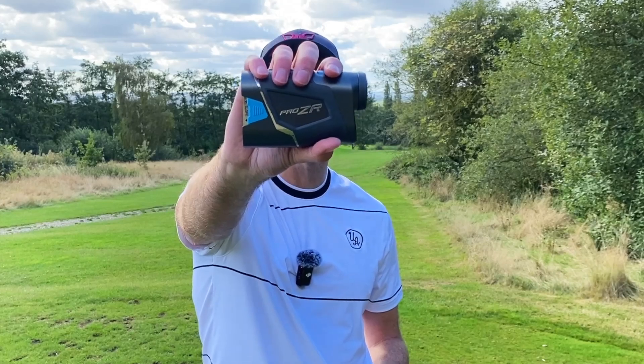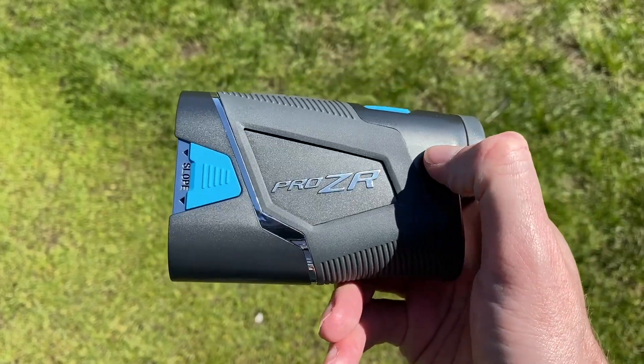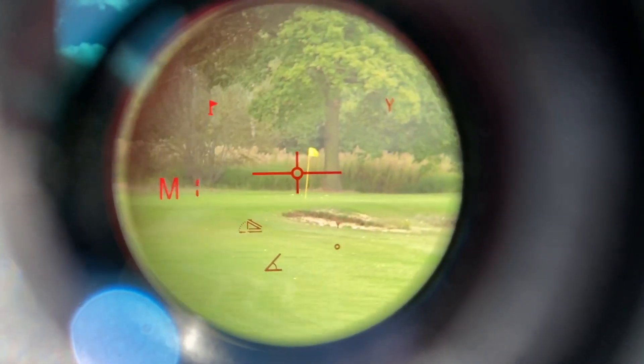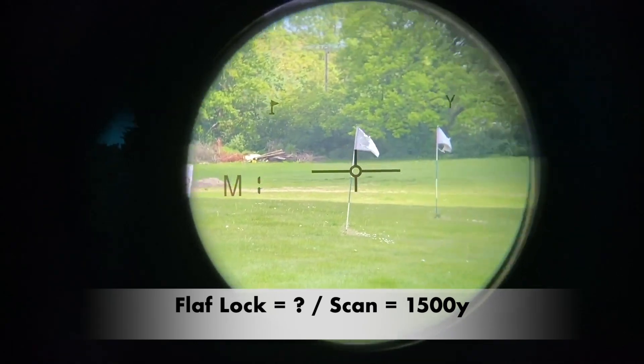Now the ShotScope Pro ZR. It has a unique case design — ShotScope call it a Duracell case — which is a combination of a metallic case with rubber grip elements for added durability. A unique feature is that you can switch between a red or black heads-up display depending on light conditions or personal preference. The ShotScope is also water resistant, though when I asked my ShotScope representative I couldn't confirm whether it's officially IPX6 or IPX7 rated, so water resistance is present but to an unknown extent. The Pro ZR has a yardage scan range of up to 1,500 yards — a bit more than the other two — though I couldn't find how far the flag lock mode will actually work.